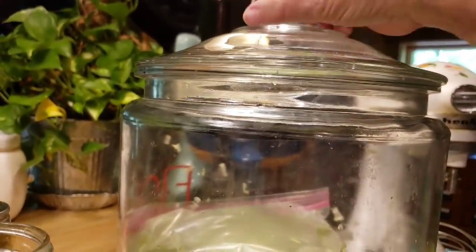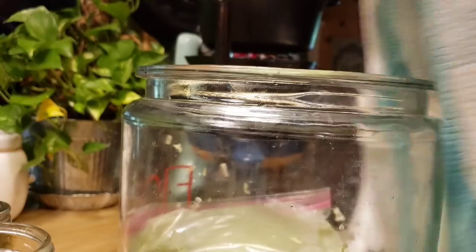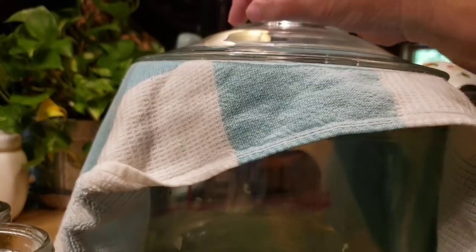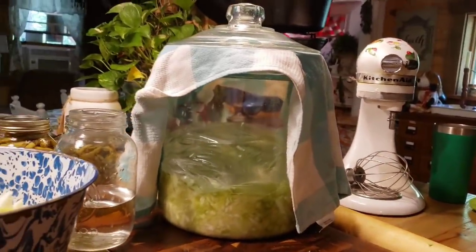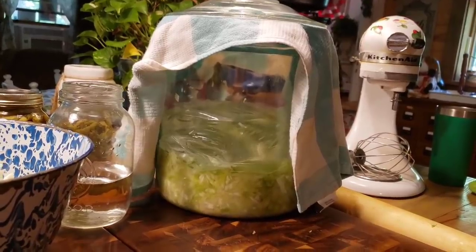My crock has a lid, but I always try to keep it in a dark place. To help it out, I'm going to put a tea towel on top, put my lid on, and put it in my pantry in the corner where it's dark. I'm going to let that ferment. We'll come back and check it in a couple weeks.